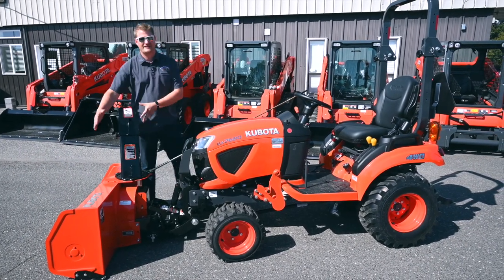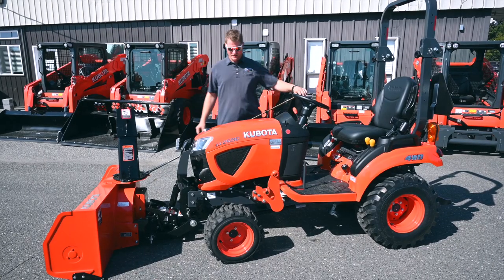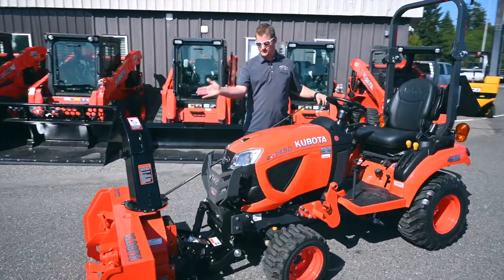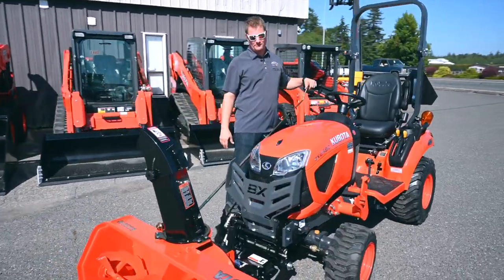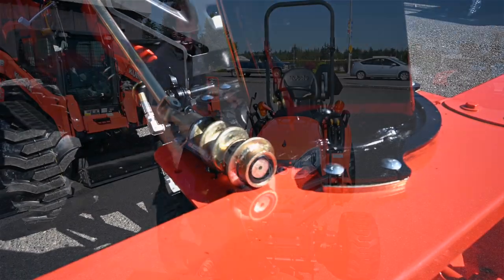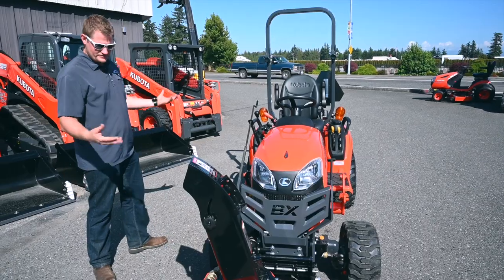You can get an optional hydraulic rotating spout, but this customer didn't want to spend that extra money — I don't blame him, it's a pretty expensive option. He chose the manual method, which works really well with this crank. Let me turn it on and show you it working — we'll pretend there's snow.